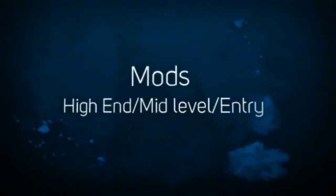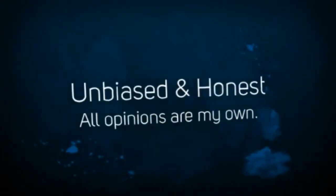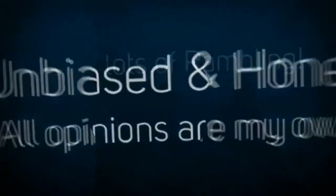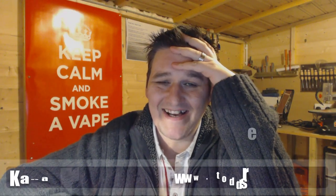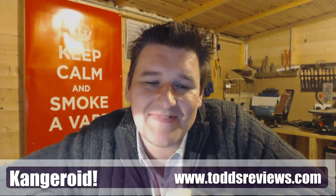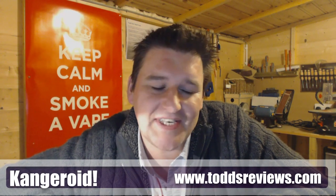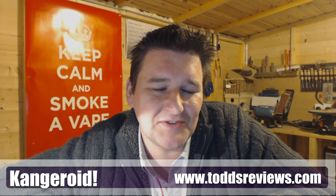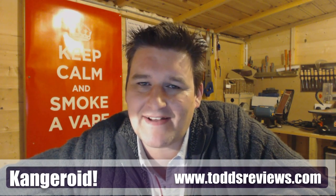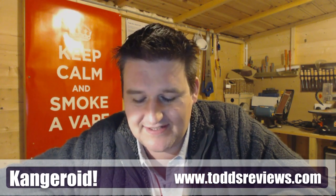There's a thread on All About eCigarettes — a cracking forum. There's a good bloke on there, I think it's Macafan, who organises or sorts out the co-ops and stuff like that. Really nice guy.